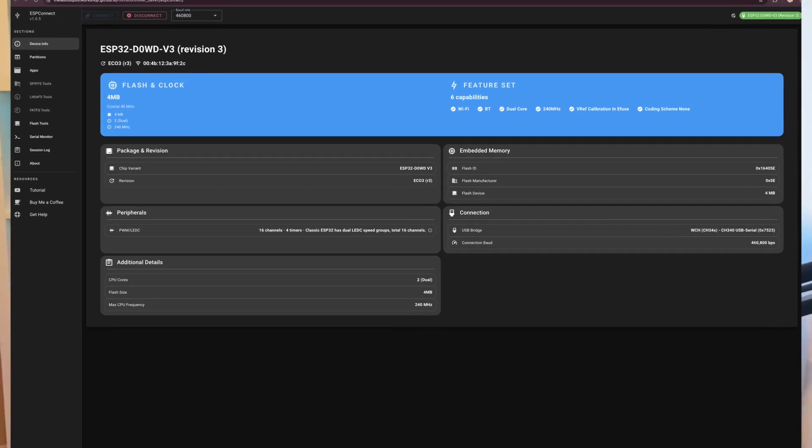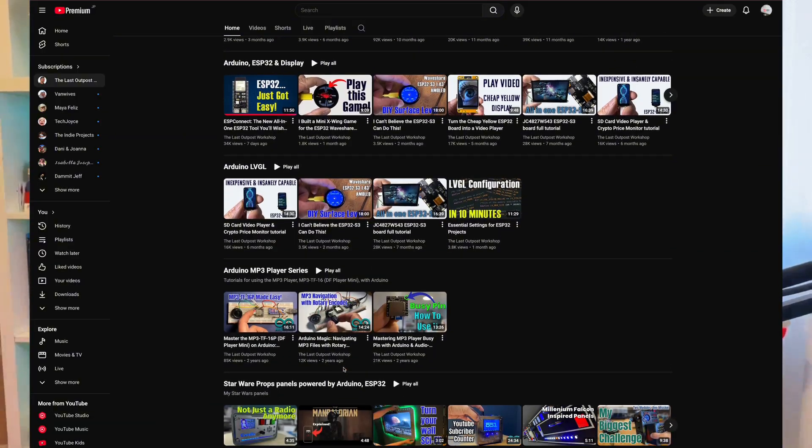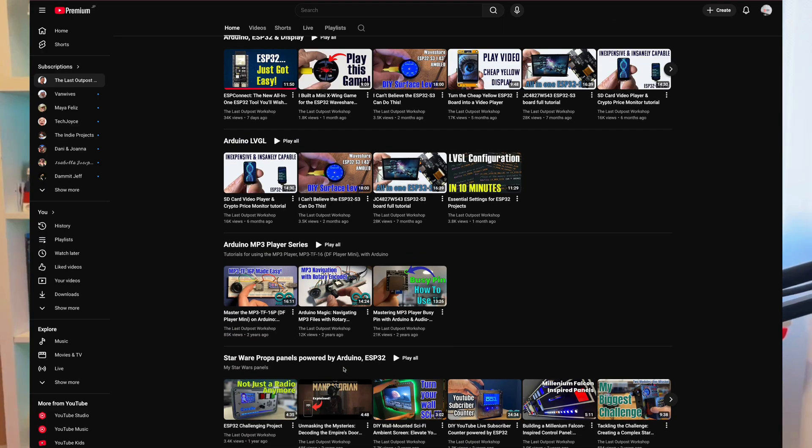I will not take credit for it because I just found out — the application came out a couple of days ago, I think six or seven days ago. I stumbled onto it this morning and I really have to test it. As you can see behind, I got all my ESP32s and I was like, let's go.